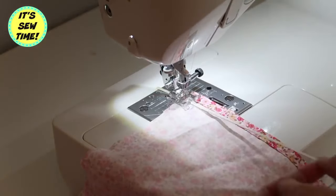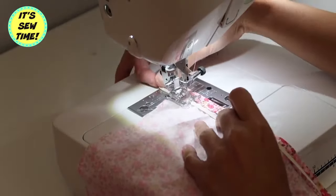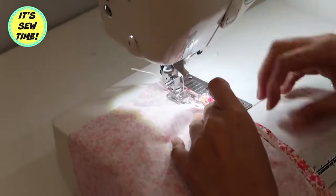First, I am going to place the elastic on the wrong side of the fabric, leaving about 2 inches of tail at the back so I can easily pull it when I am sewing.